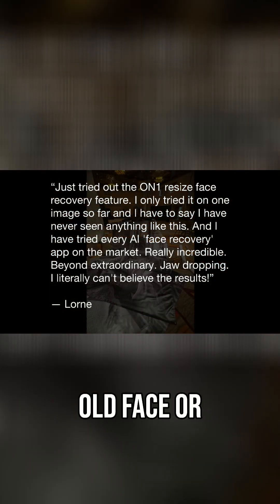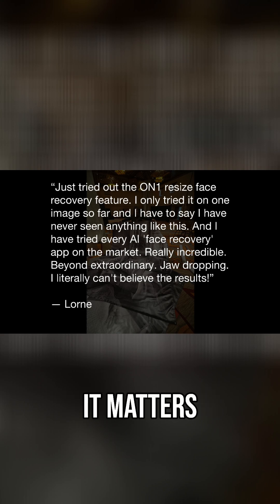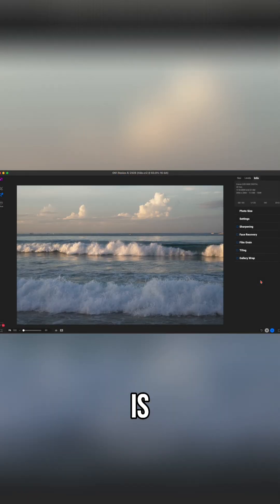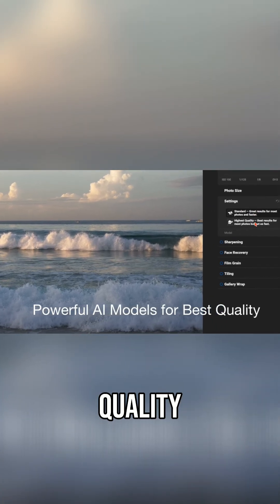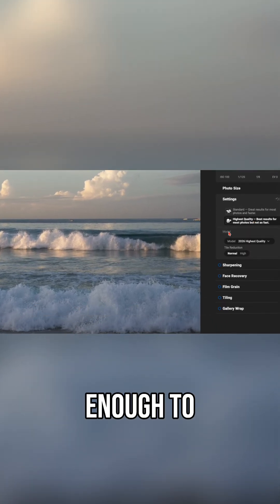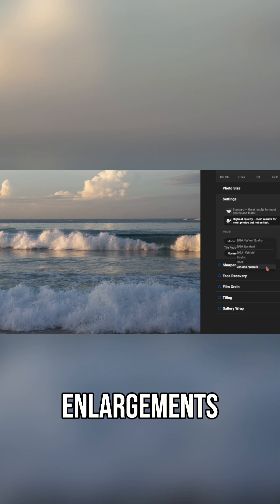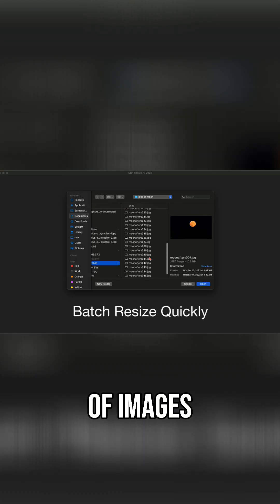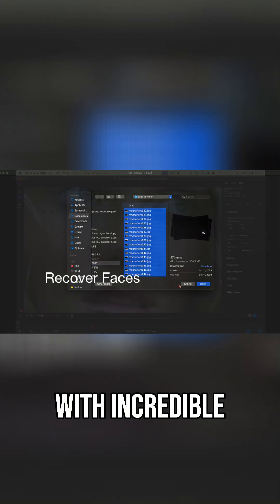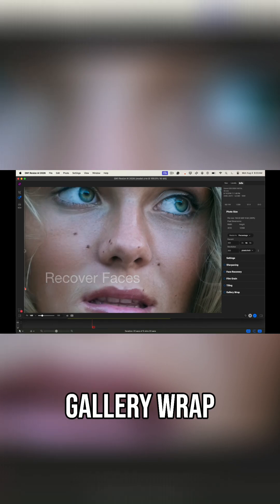Whether it's restoring an old face or preparing a massive gallery print, Resize AI consistently delivers details where it matters most. ON1 Resize AI is built on powerful AI models designed for the best possible quality — smart enough to recognize faces, textures, and edges so your enlargements stay sharp and detailed. You can batch resize entire folders of images quickly, recover faces with incredible accuracy, and prep prints using tiling and gallery wrap tools.